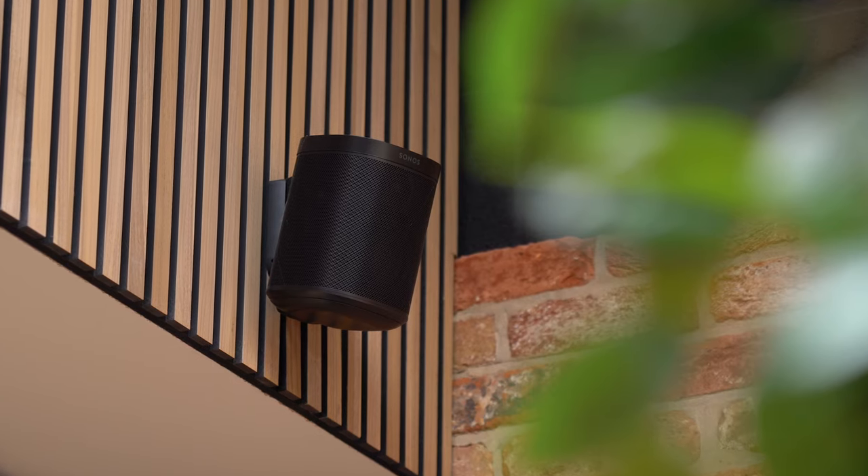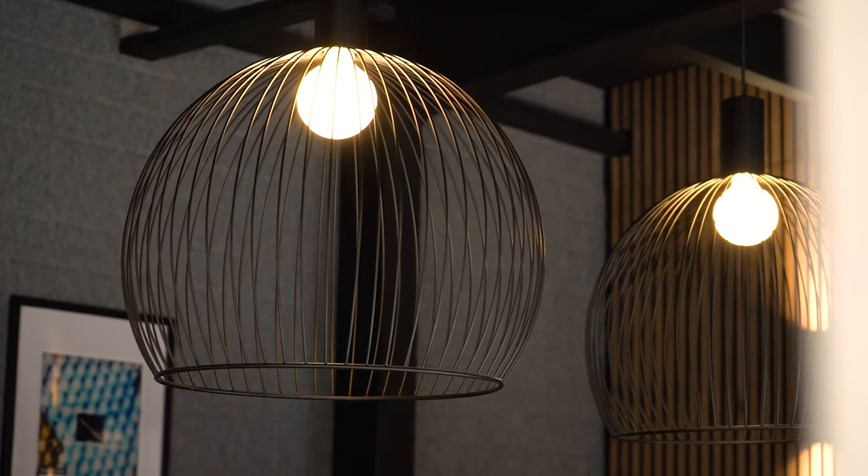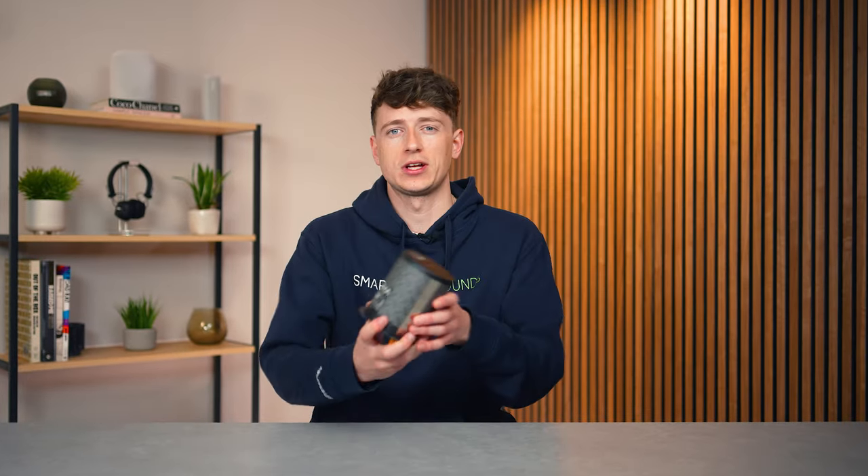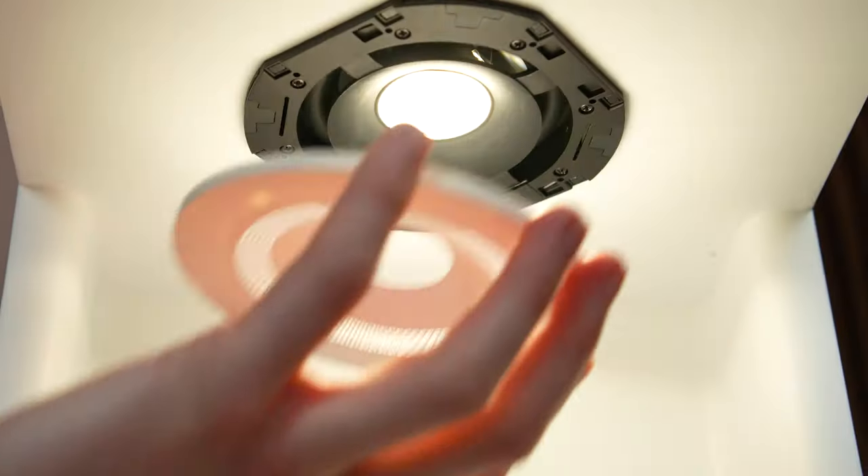When it comes to building the ultimate smart home, there are two things that are at the top of most people's lists: your home audio and your smart lighting. But what if they were combined into one unit? Zuma think that this Lumasonic downlight could be the ideal solution, and as huge fans of all things smart home and audiovisual, we're excited to put it to the test.